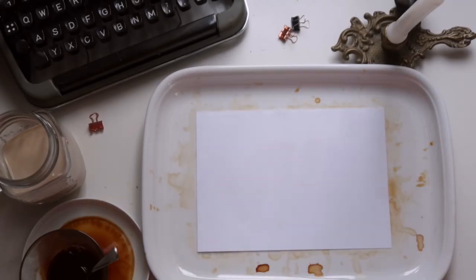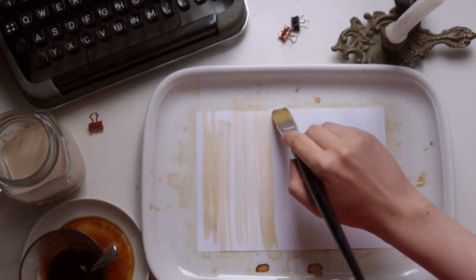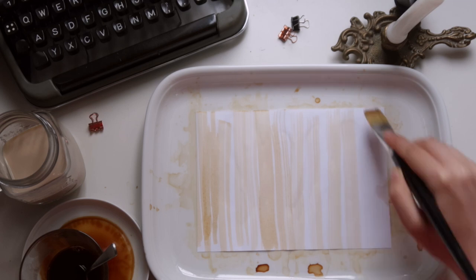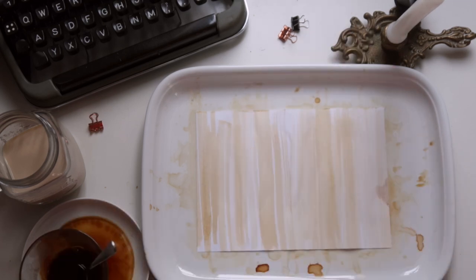For the fifth pattern in this video we will create a brush stroke pattern with the big paintbrush. Make sure it isn't too wet or you would lose some of the nice texture.